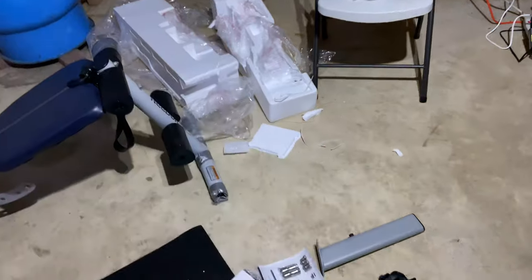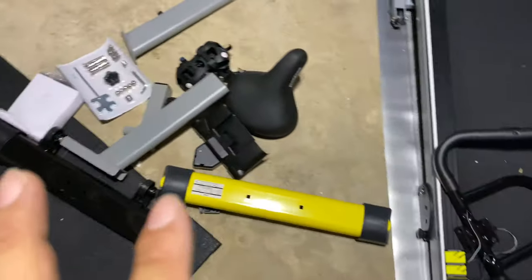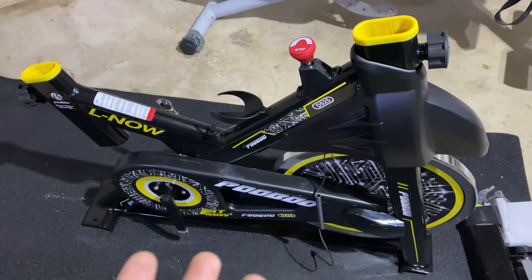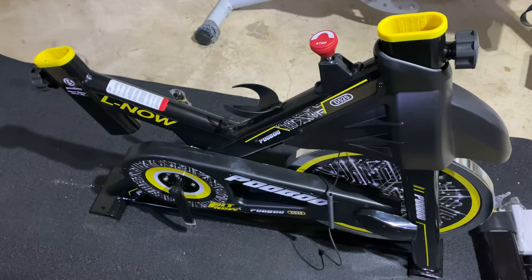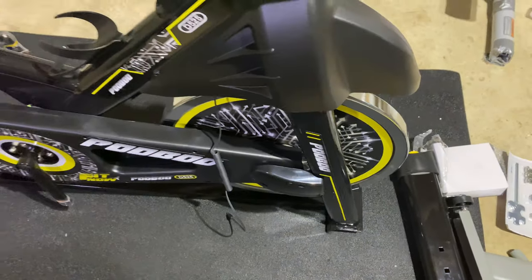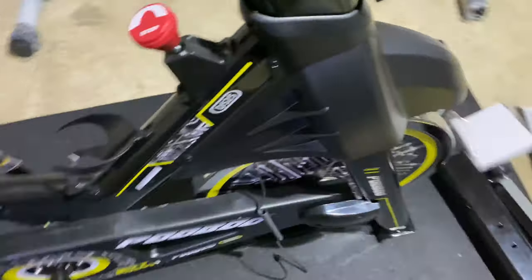Just getting everything unboxed out of the starter foam is kind of a lot of work. We have all the pieces here — tools and bolts, and here's the bike. While it's actually compact, it's much smaller than I expected. The weight is all in the front; it's all in that flywheel up here, which is just so heavy.